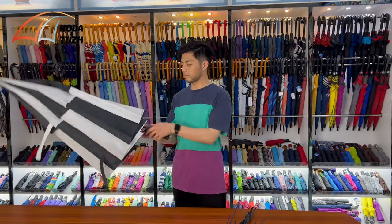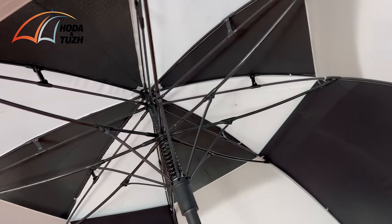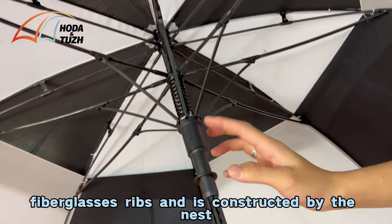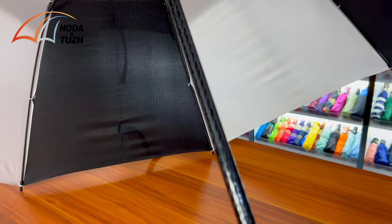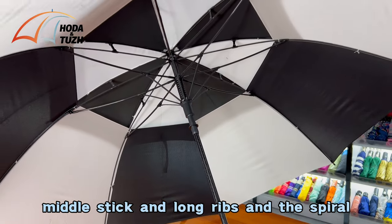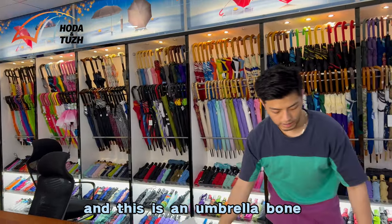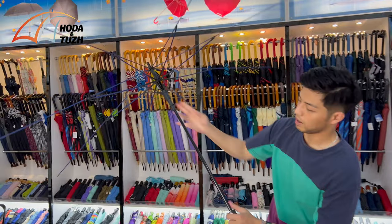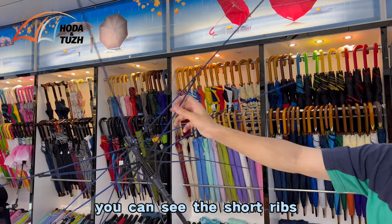As you can see, this is the umbrella bone and this is the finished umbrella. Let me open it up so you can see the inside. You can see the umbrella fiberglass ribs — it is constructed by the nest, short ribs, middle stick, long ribs, and a spiral. This is the umbrella bone.